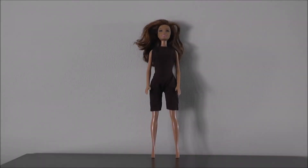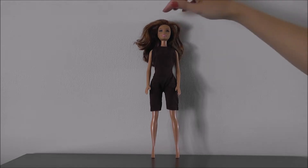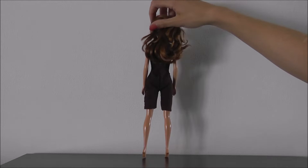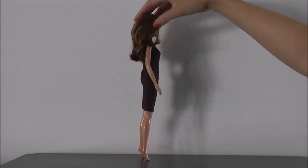Hello everyone and welcome back. This week I've made a casual jumpsuit. As always, the pattern can be downloaded for free and the link to the pattern is in the description.